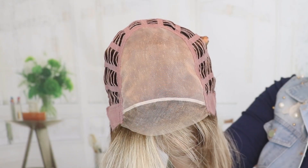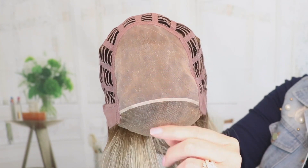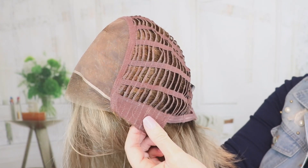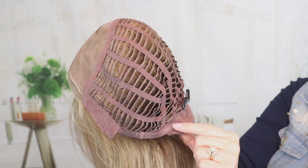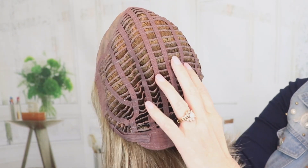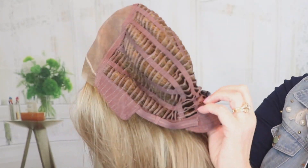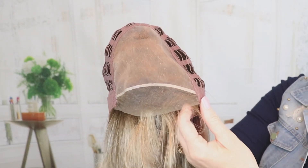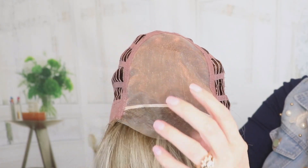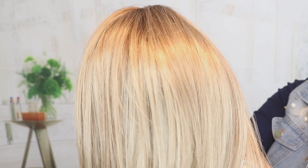Let's have a look at the inside of the cap. Here's a look at the inside of the cap — that large mono top we talked about with a contoured lace front, closed ear tabs with stays, velcro adjusters, extended felt nape, open wefting, and it has a little stretch here. It's nice that you have the parting options here on this mono top. And here is a look at 12FS12 Malibu Blonde.